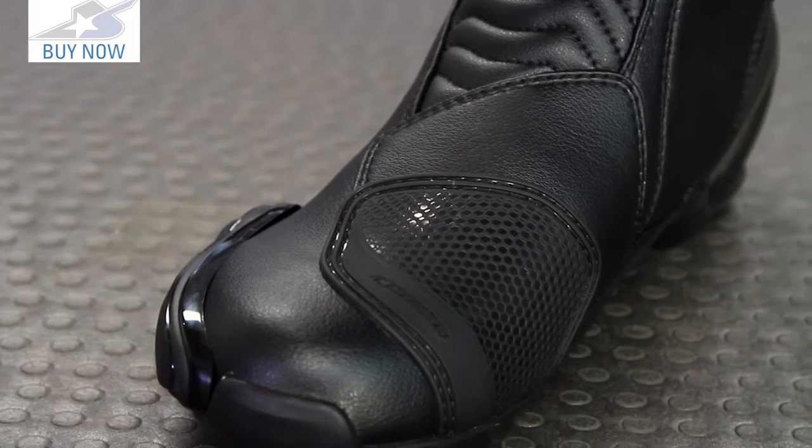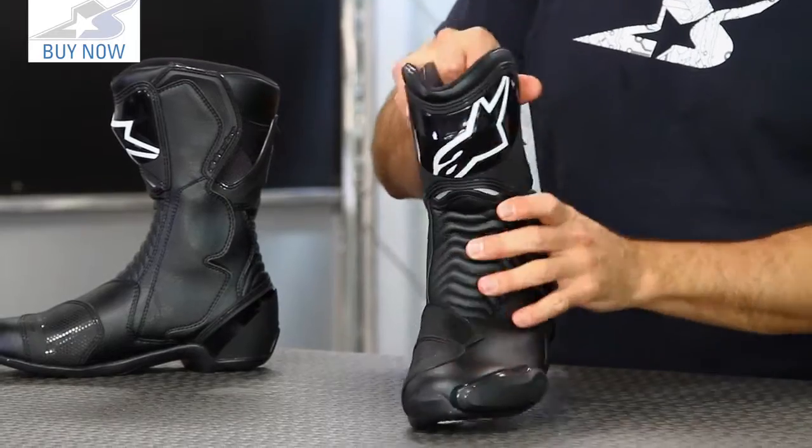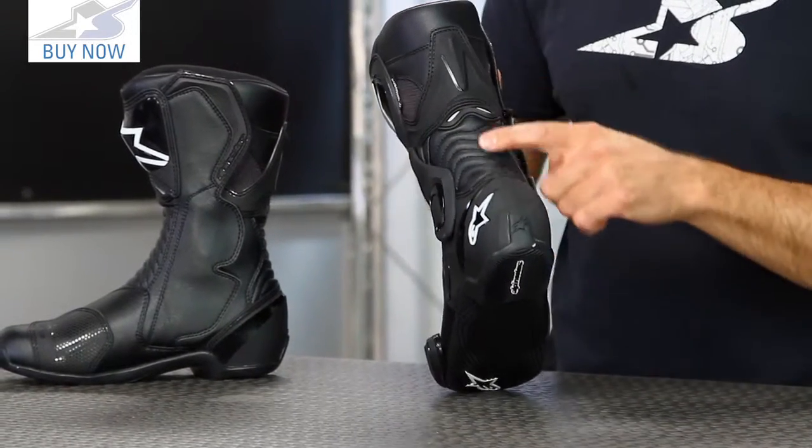Reinforcements as well with double stitching. This pad here for the shifter area. You do have these expansion pleats — that'll help with that mobility we were talking about. You'll find it on the backside here for the Achilles as well.